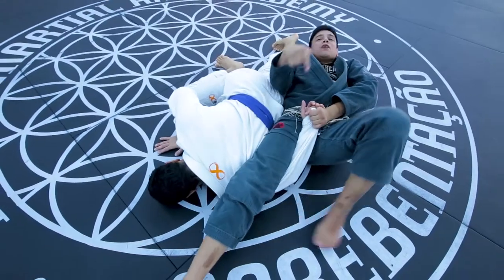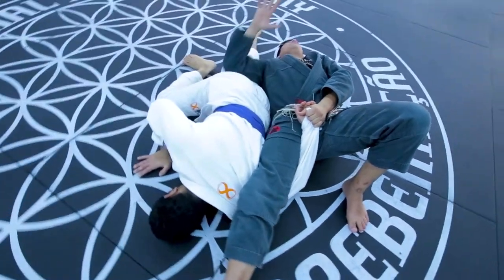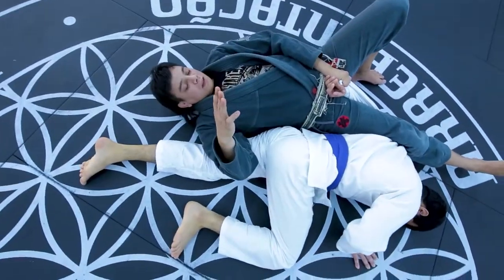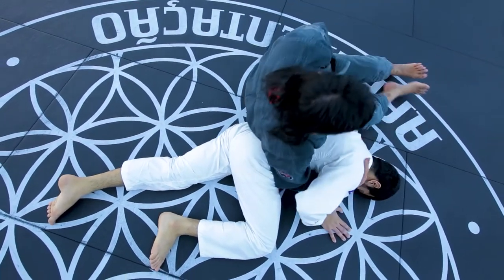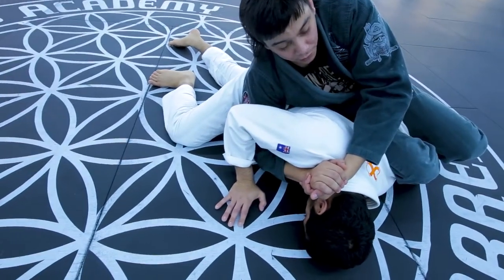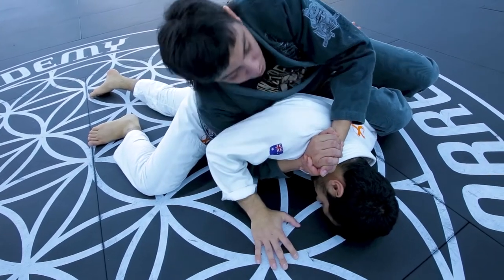I straighten my other leg over his shoulder, flattening him down. Once I flatten him down, I keep my tricep behind his thigh and calf area, grabbing his belt. I kick my leg and sit up. Both my legs come sideways — palm to palm, gable grip. I want to make his hand touch the ground, so I sit up and pull myself forward, making him tap.